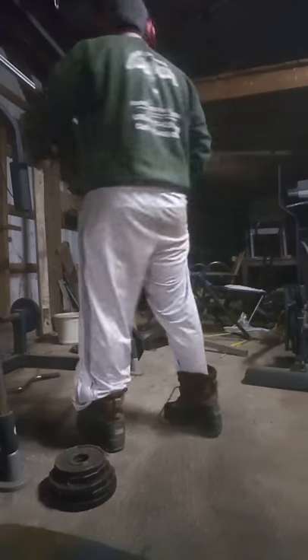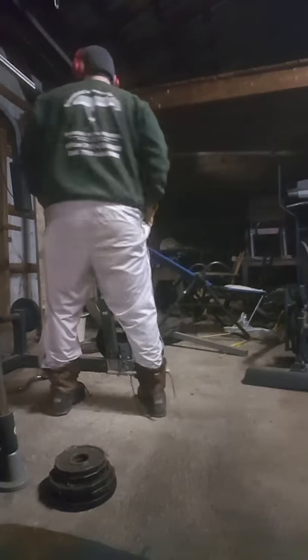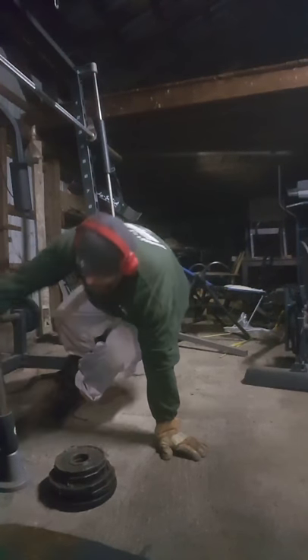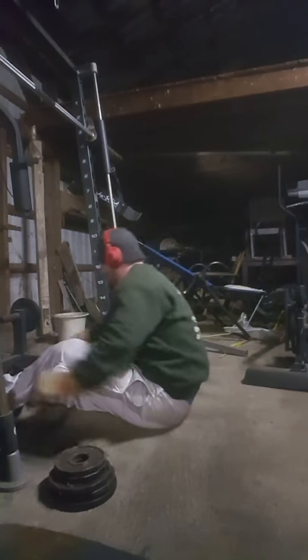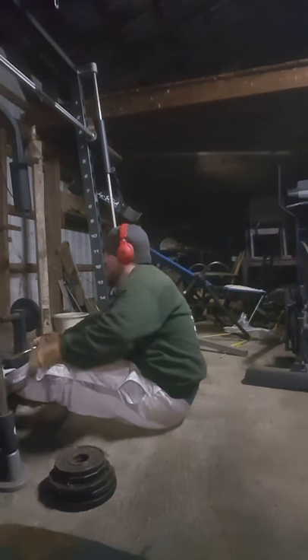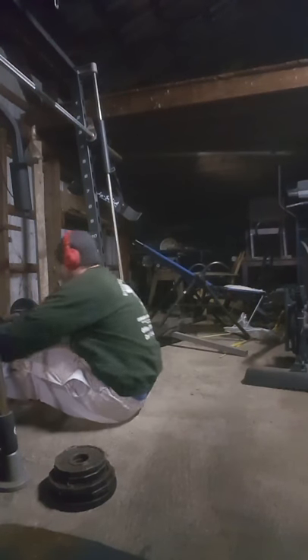Alright YouTube. I'm going to do a straight bar curl on camera. This is what happens when you have a home gym — you don't have all the goodies and gadgets.